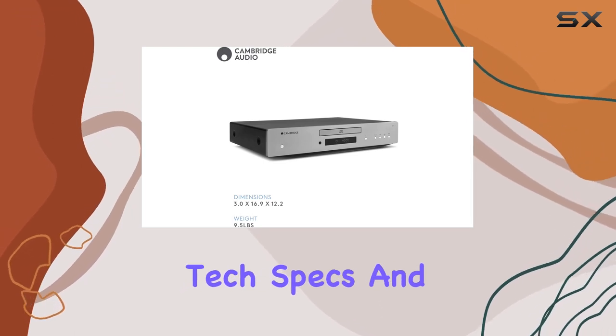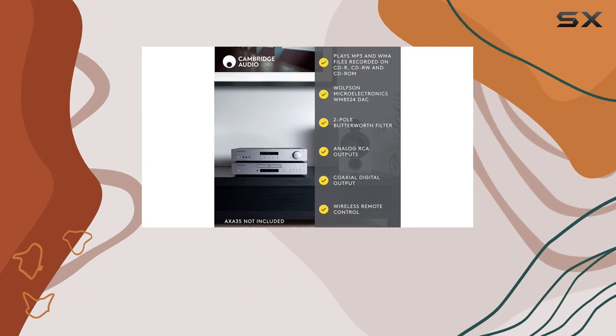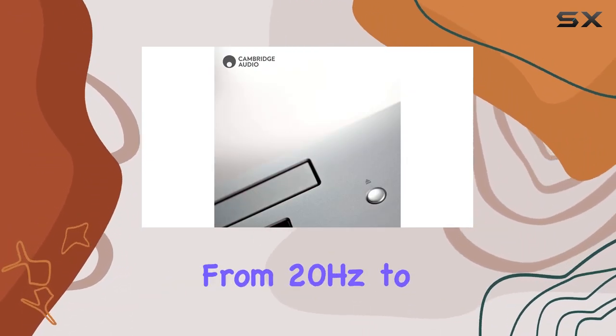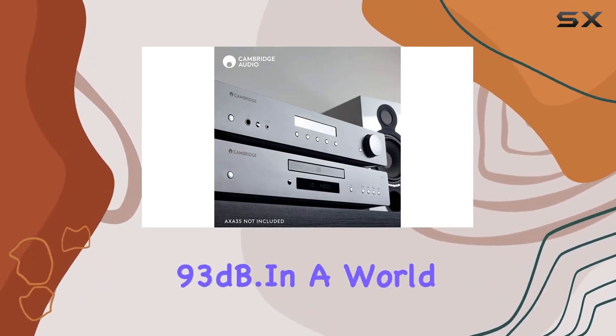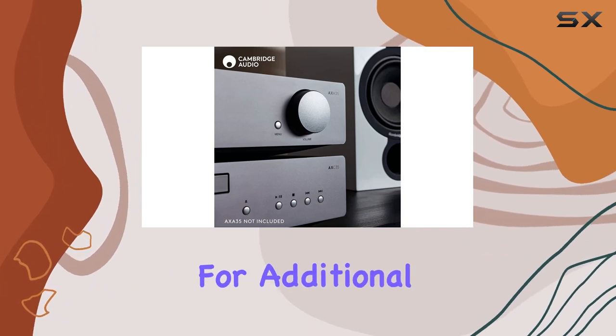Delve into the tech specs, and you'll find a total harmonic distortion of less than 0.01% at 1 kHz -10 dBFS, a frequency response spanning from 20 Hz to 20 kHz, and a signal-to-noise ratio exceeding 9.3 dB.